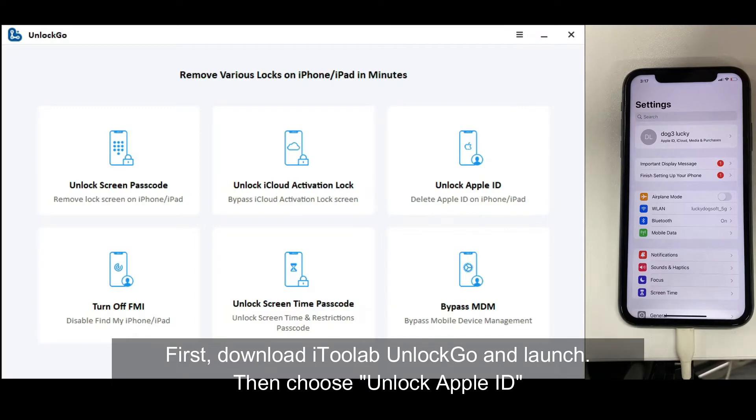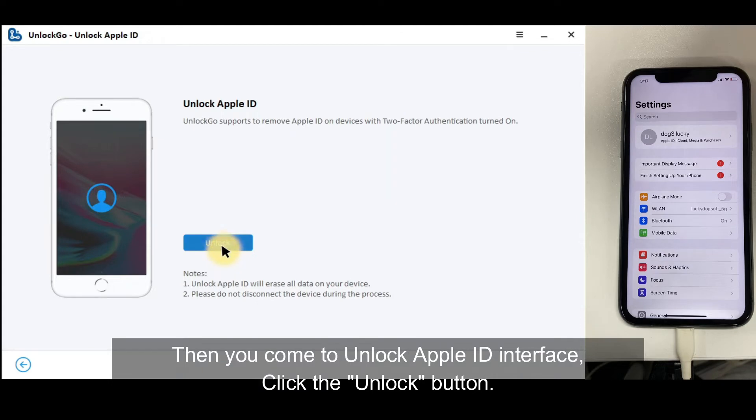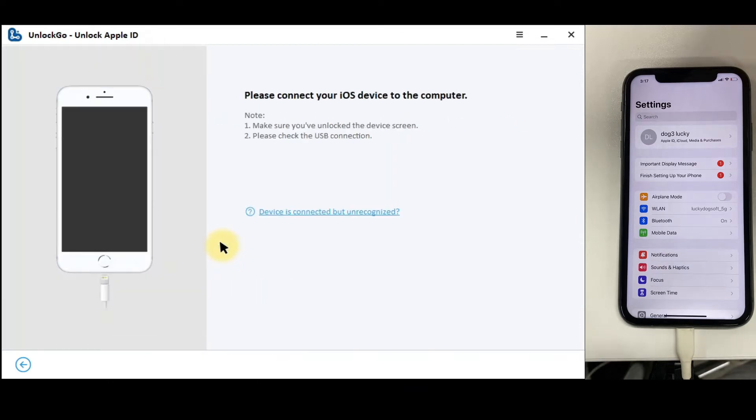First, download iToolab Unlock Go and launch it, then choose Unlock Apple ID. You will come to the Unlock Apple ID interface. Click the Unlock button.